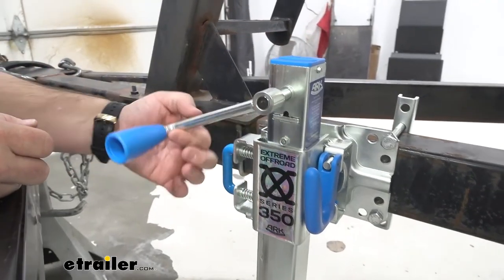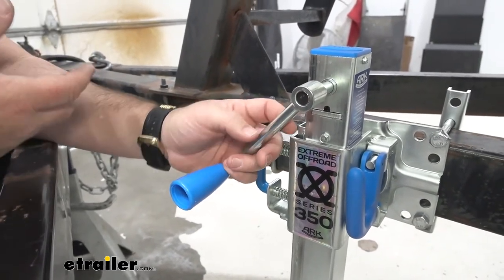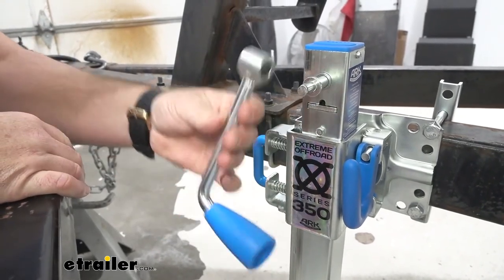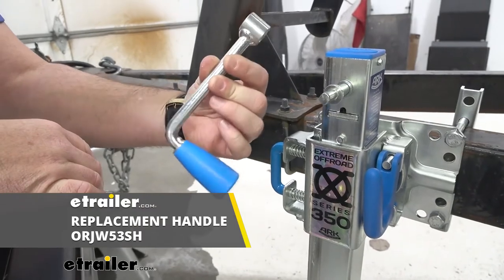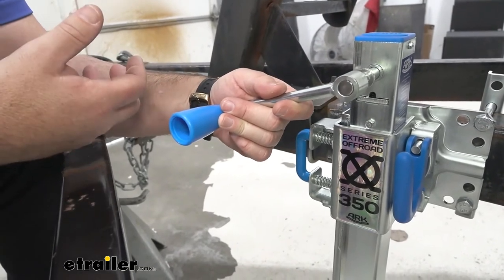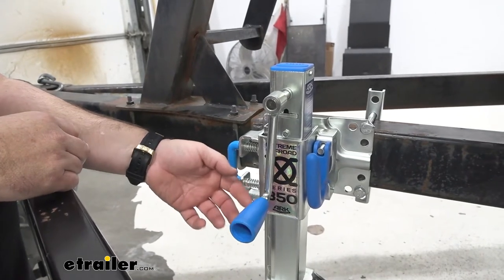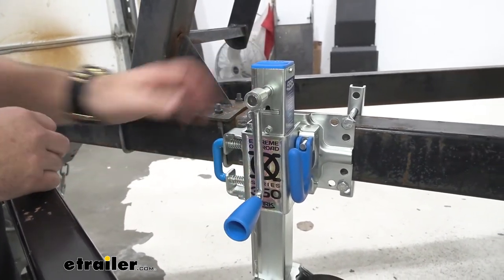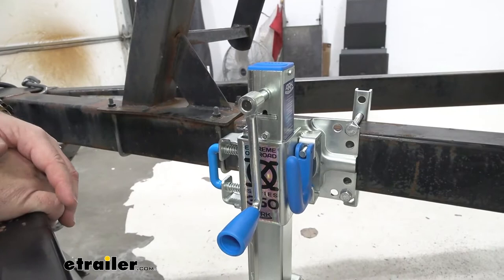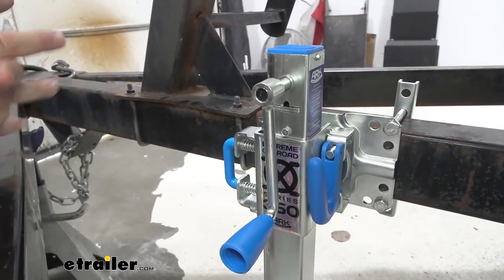Another nice feature is this crank handle — what's neat about it is it's magnetic. So once we fold our jack up and we're not wanting to use it, or even when it's down, we simply pull this off, put it in our glove box, and it's ready to go for the next time. We don't have to worry about losing it. With a standard jack, what tends to happen is when the handle is on and the jack is folded up, this handle just hangs down, flaps around, and could get caught on anything. Debris coming from underneath the vehicle could hit that handle and cause damage where you may have to replace the jack.